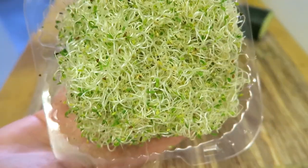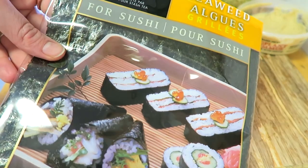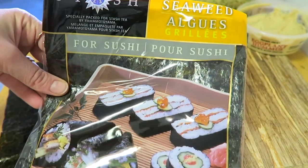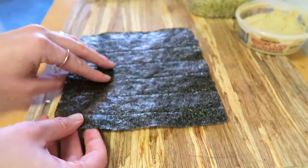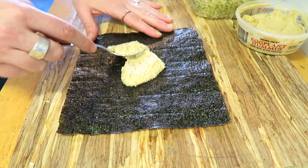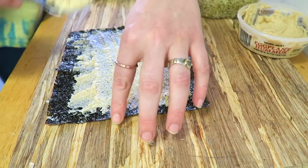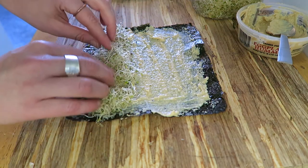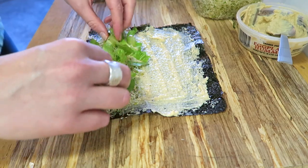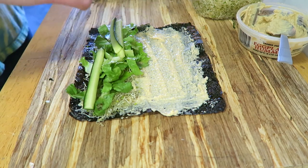I also put in some alfalfa sprouts because I love sprouts, some eggplant hummus from Trader Joe's, and I use these sushi wraps — they're technically not raw but you can totally get raw ones. There's a shiny side and a not-shiny side; you want the shiny side down. I spread a really thin layer of hummus on the bottom — it's kind of optional but it helps the wrap roll and stay together — and then topped it with my veggies: sprouts first, then romaine and cucumber.